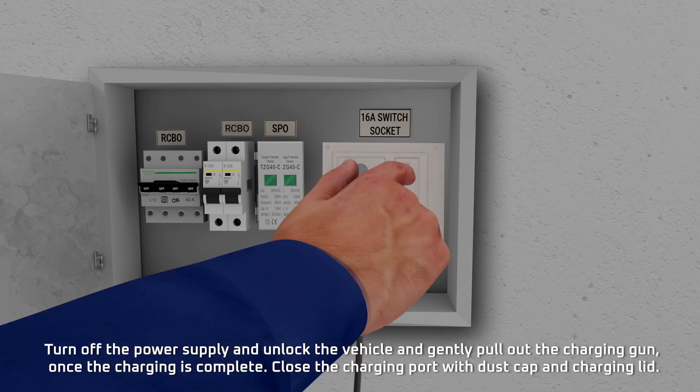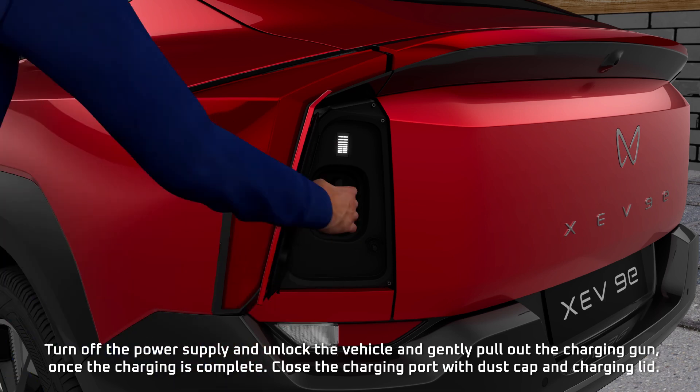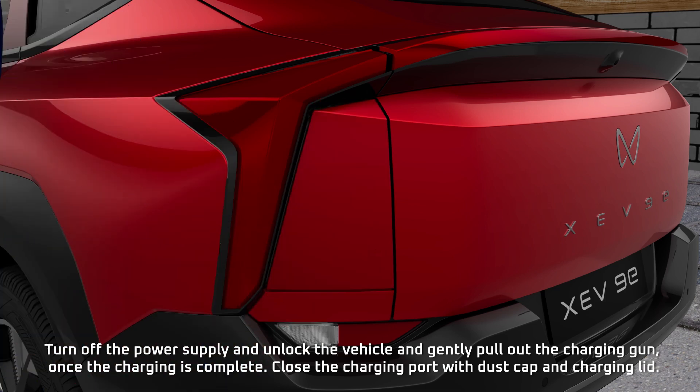Turn off the power supply and unlock the vehicle, then gently pull out the charging gun. Once charging is complete, close the charging port with the dust cap and close the charging port lid.